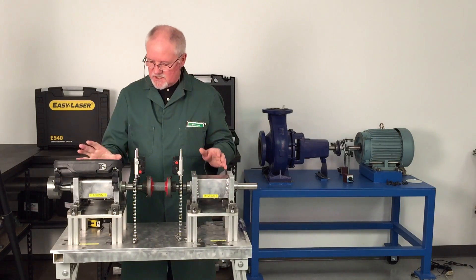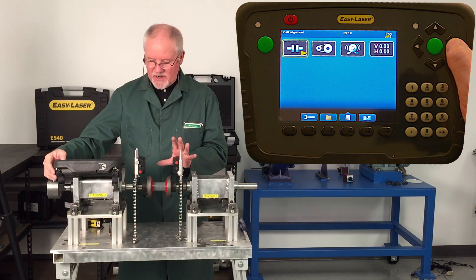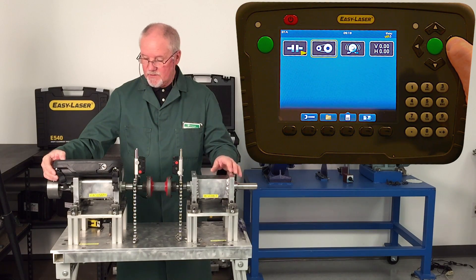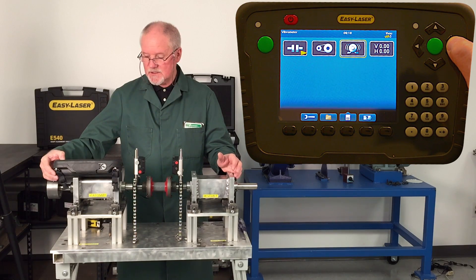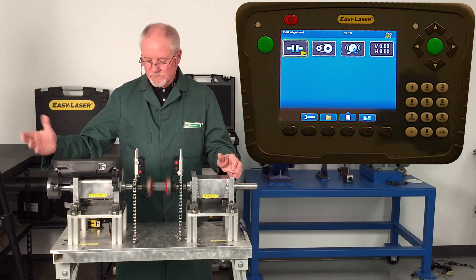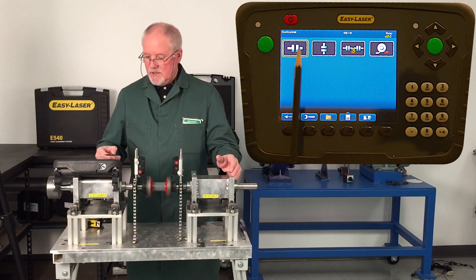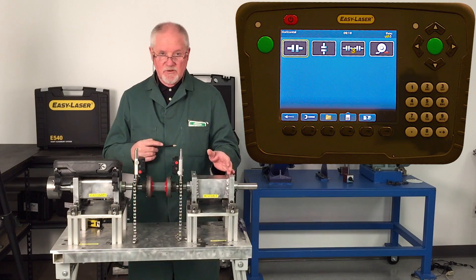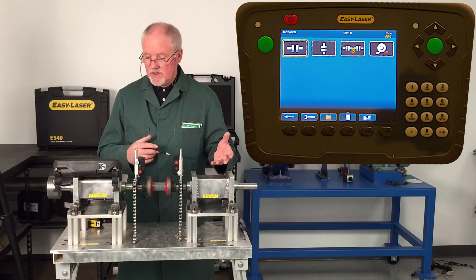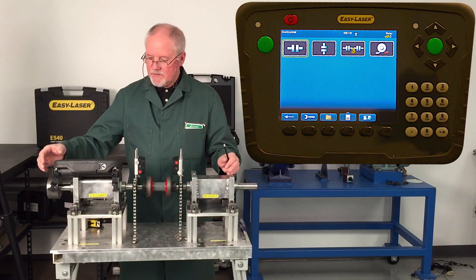The display is already on. As you can see it has a few programs we can use. This is shaft alignment. The next program is digital belt alignment, for which you need accessories. The next program is vibration — it will take an overall vibration reading as well as a bearing condition reading — and we have a values program. Today we're going to focus on shaft alignment. Here are our shaft alignment programs: shaft alignment horizontal, shaft alignment vertical, multi-train units such as a motor driving a gearbox driving a pump, and a software program. Right now we're just going to do horizontal alignment.